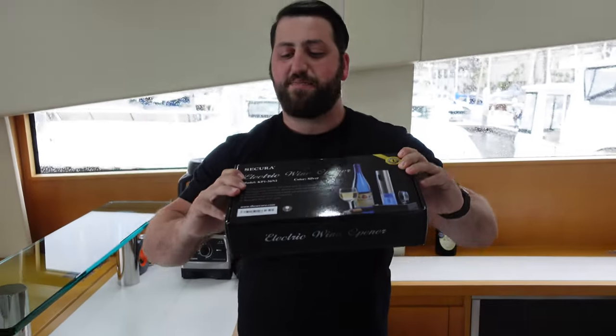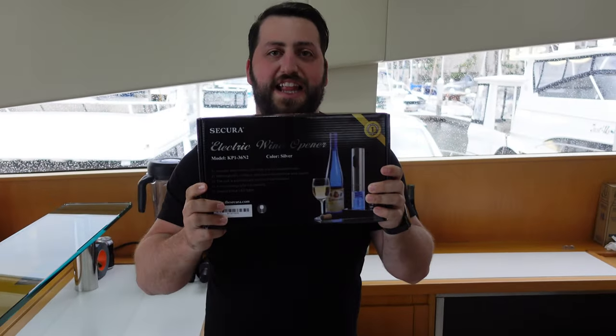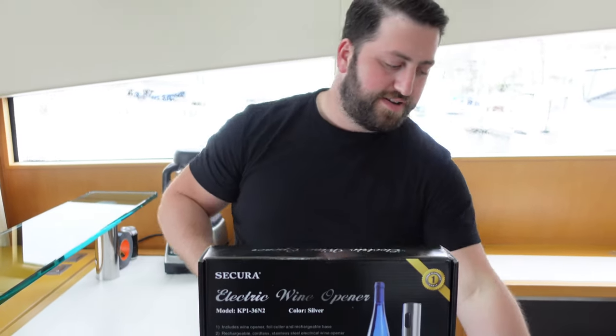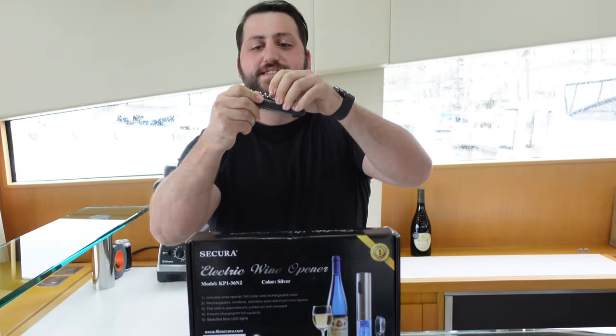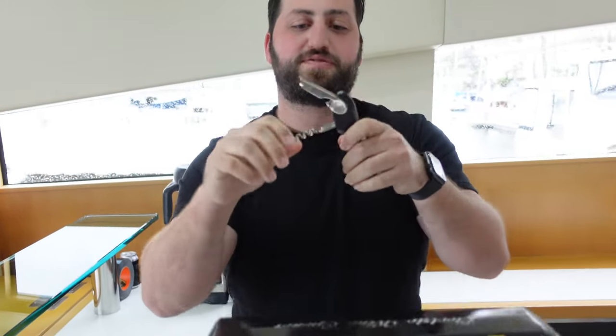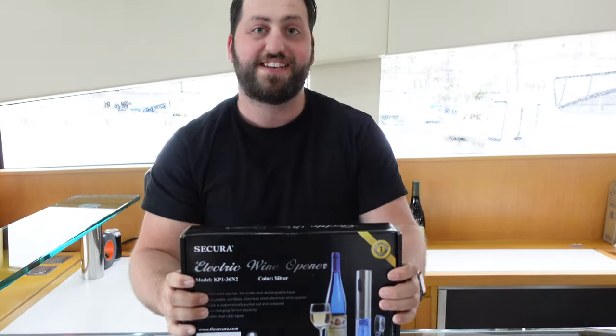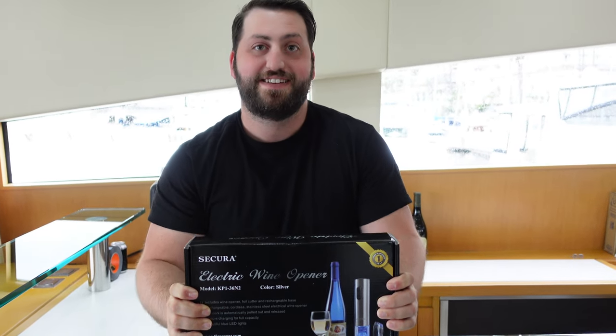This is made by Sakura. It is an electric wine opener. You guys have definitely probably seen these. This is pretty much how most people open a wine bottle, or they use the kind with the arms that twist — but this one makes it very, very simple.